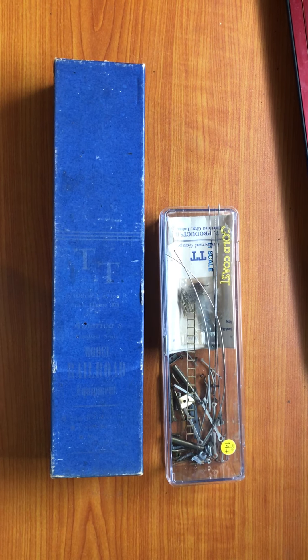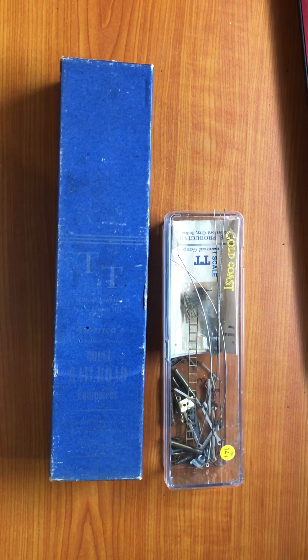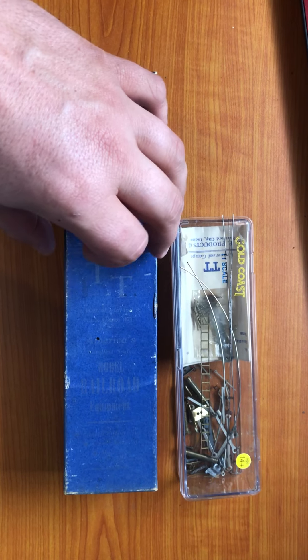Good afternoon, fellow TT Scale Model Railroaders. This here is a project of mine. It is an HV Products 462 Pacific kit that needs to be assembled.